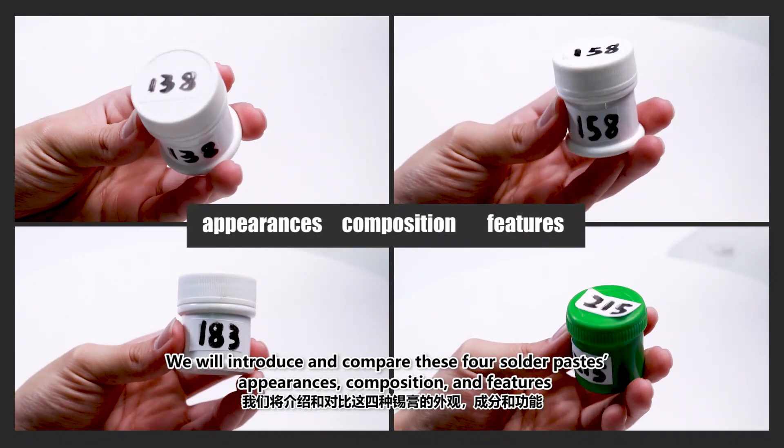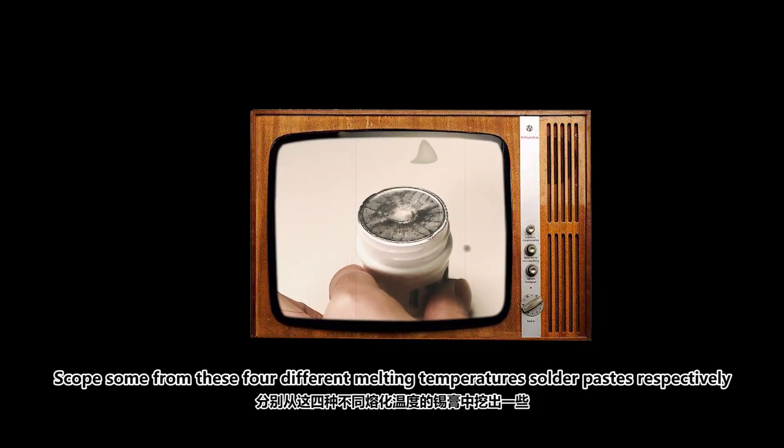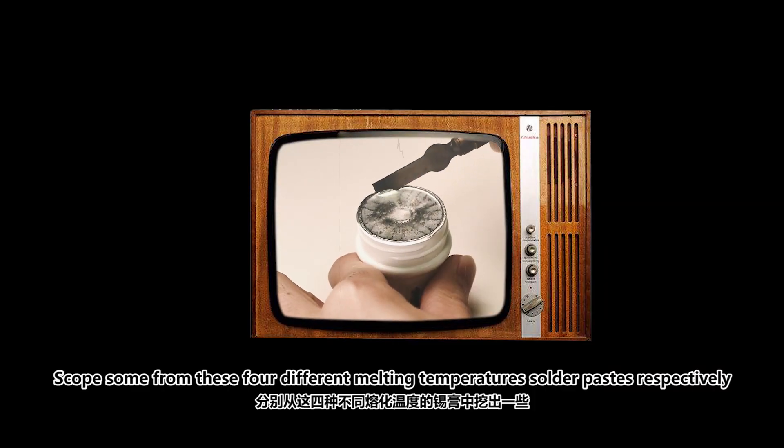We will introduce and compare these four solder pastes in terms of appearance, composition, and features. We'll take samples from each of these four different melting temperature solder pastes respectively.